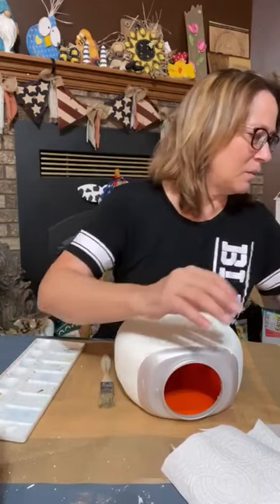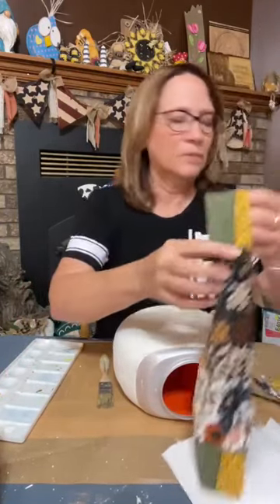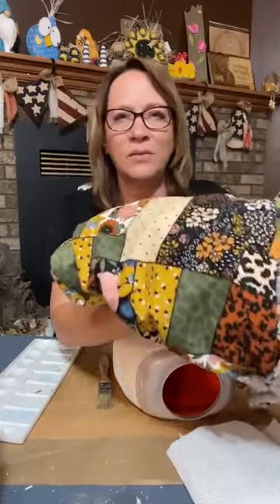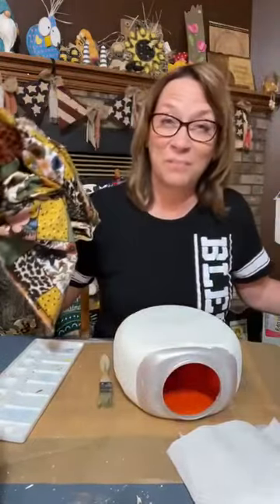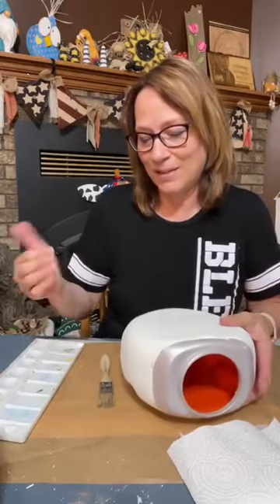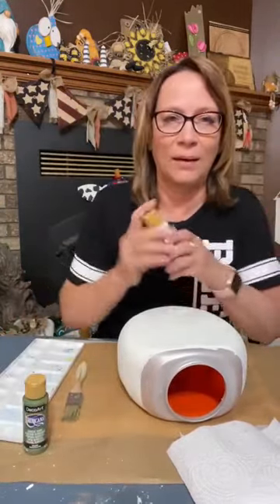Let me show you the fabric we're using — this is where I'm pulling some of my colors from. Isn't that gorgeous? I've got green burlap here too, the same green that's in the fabric. That's why I came up with the Avocado and the Cocoa colors.